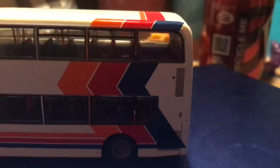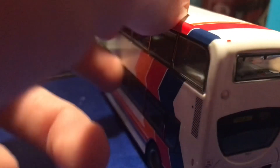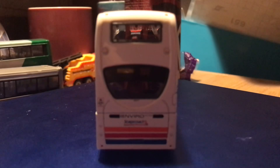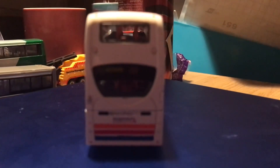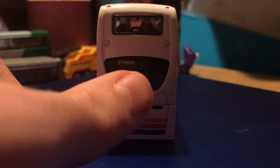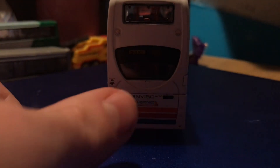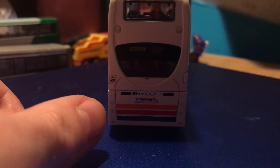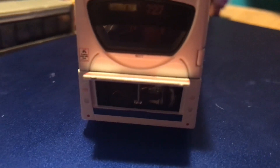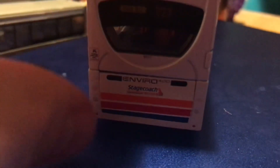Moving swiftly on to the back of the bus. The engine cover does open — I have checked. Here's the back, which is similar to the front: registration 0005 BLU, route 727, the Enviro 400 badge, fleet number 19377, cyclist's caution, back lights, reverse lights, and indicators at the top. I'll just pause the video while I open the engine cover — it does indeed open, which is always a bonus on these vehicles.